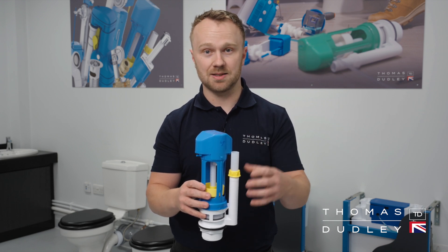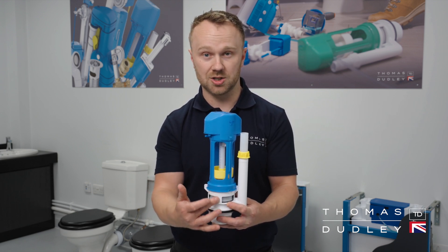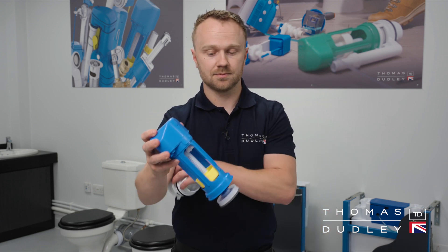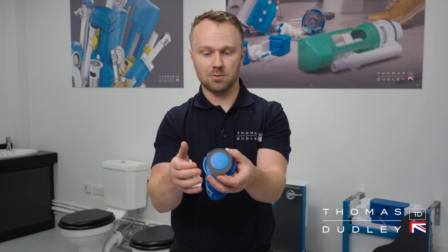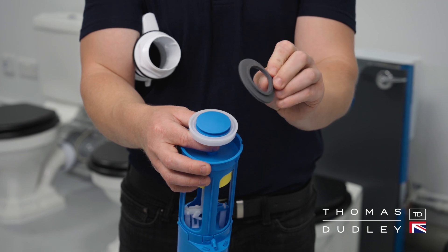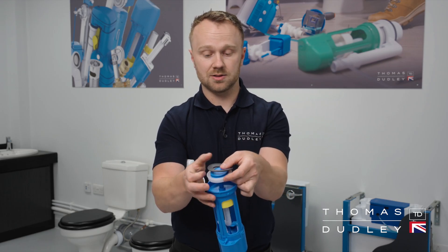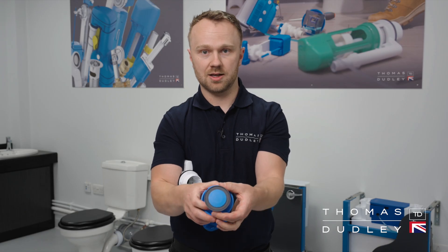If water consistently runs into the pan after doing this, then you need to replace the sealing washer on the bottom of the Niagara flush valve — this can be purchased as a spare from Thomas Dudley. To do this, simply remove the valve from the cradle, then flip the Niagara upside down until you see the sealing washer again. Remove it from the valve and get your replacement washer from Thomas Dudley, then reinstate it back onto the flush valve so it sits correctly.